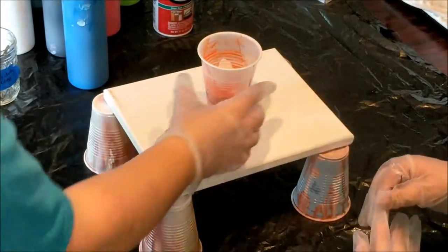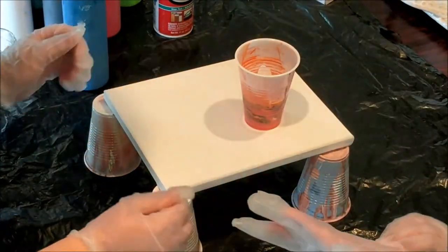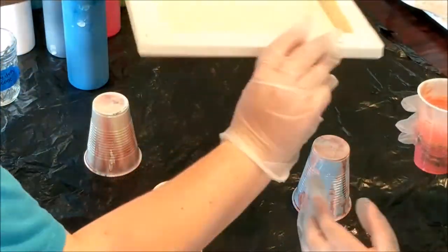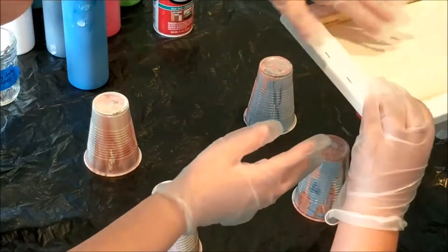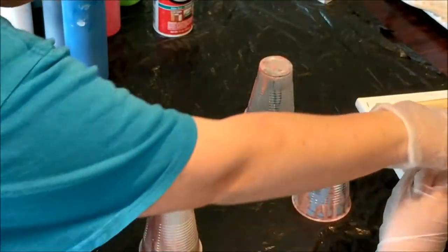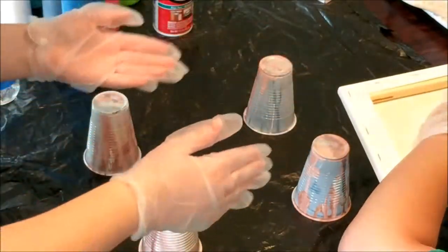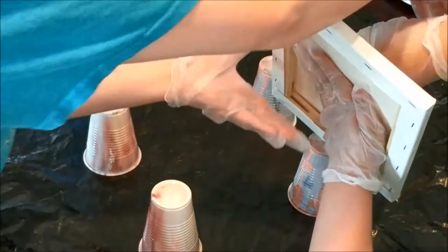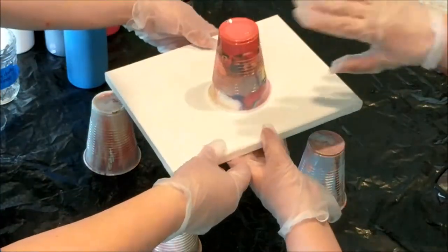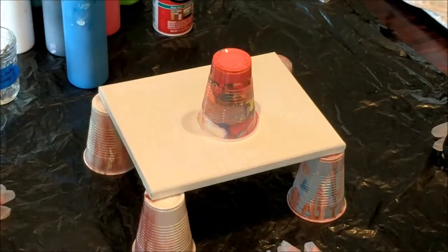Okay, so you grab this cup in one of your hands, and then you grab the canvas and turn it on top. And then make sure you put your other hand tight up there like this. Hold it really tight and then you'll turn it — make sure you're turning over the table. Good job. Perfect. And then we set it here and we let it sit for just a couple minutes so the paint can come down.